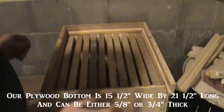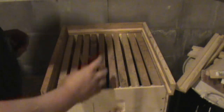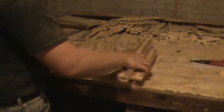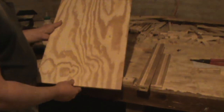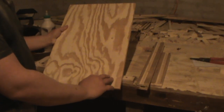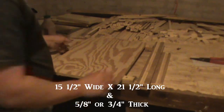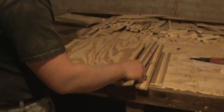Now I'm going to be cutting a piece of plywood that's 15 and a half inches wide by 21 and a half inches long, and that'll fit right down in there. Now that we've got our plywood cut — 15 and a half inches wide by 21 and a half inches long — we're ready to start assembling our bottom board.